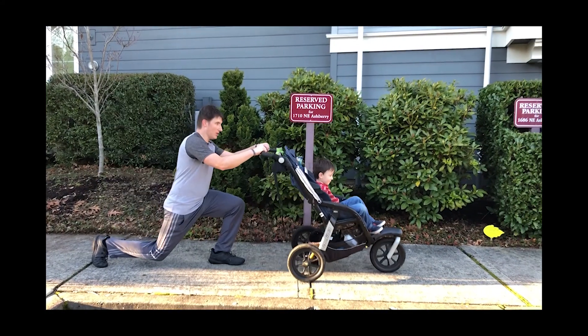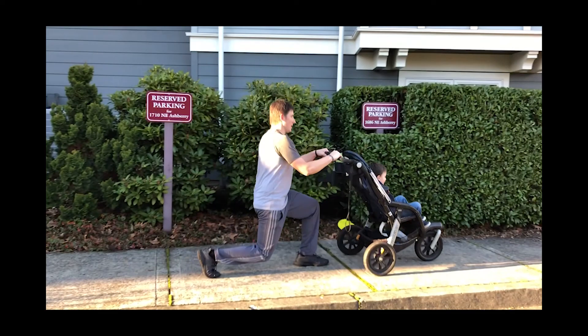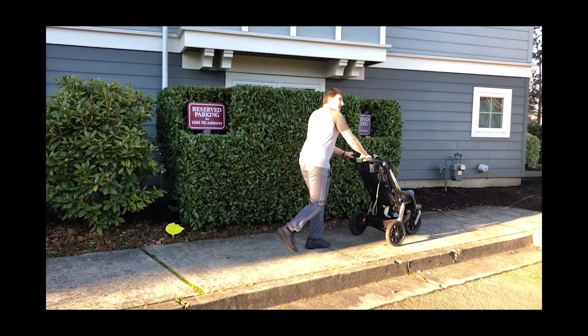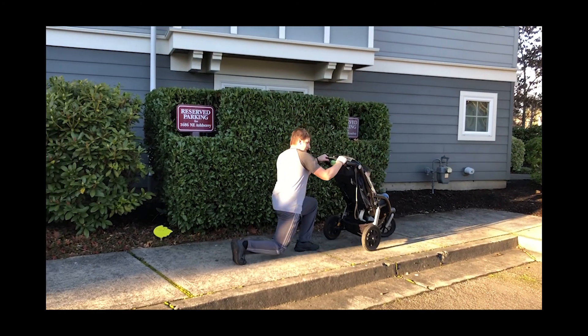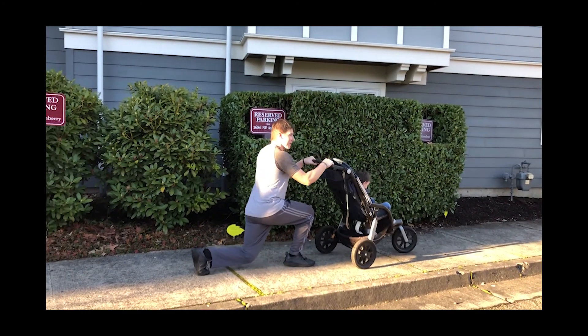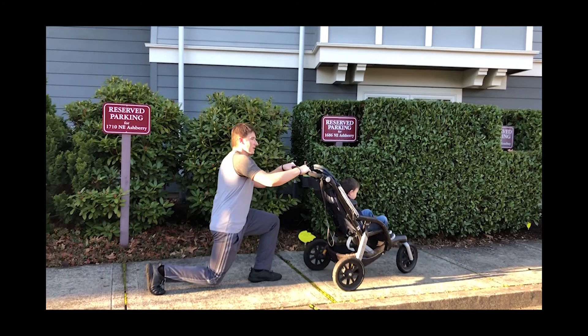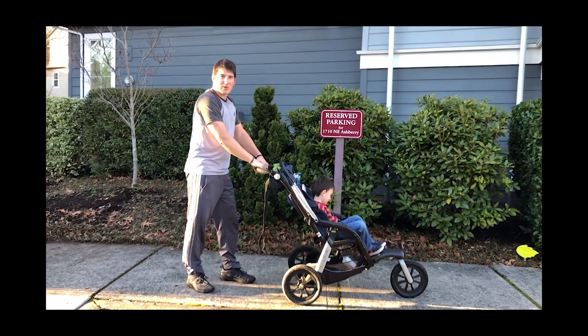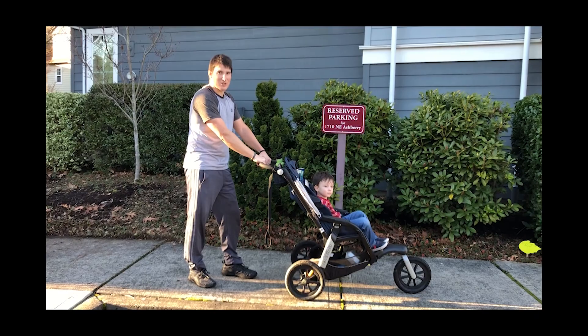Stepping out, lunging down, pressing it forward. Just keep you moving. This is a good one. Go like a block, go a half block. Just keep that lunge going. People will look at you like you're crazy. It's a good leg burn.